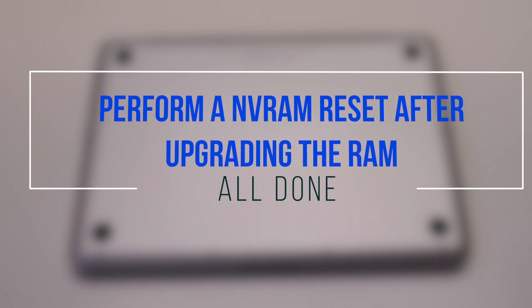It is a good idea to perform an NVRAM reset after replacing the memory.